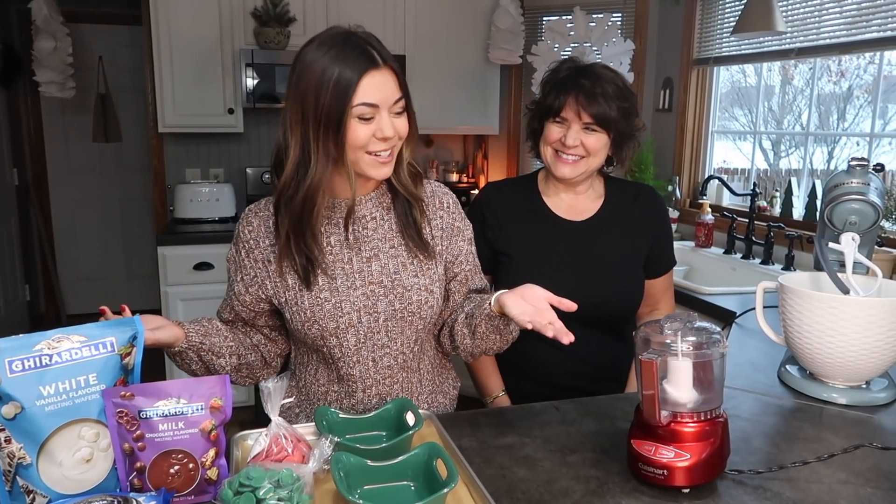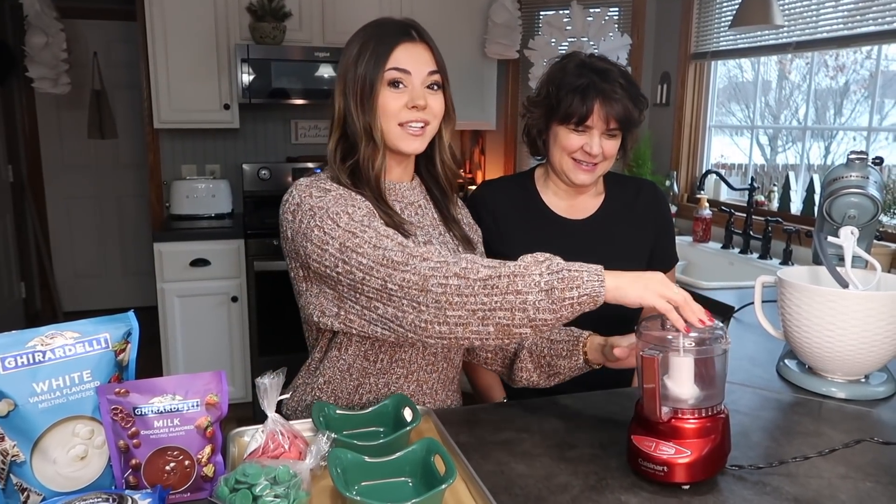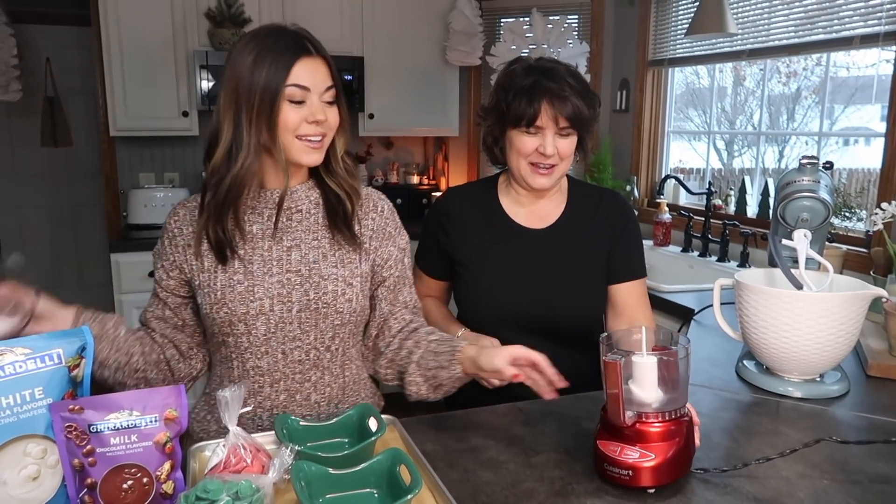For this you need a food processor, but if you don't have one you can do it another way — put the Oreos in a bag and smash them. It's pretty self-explanatory. We are using a food processor in this video though, so it's a little easier.